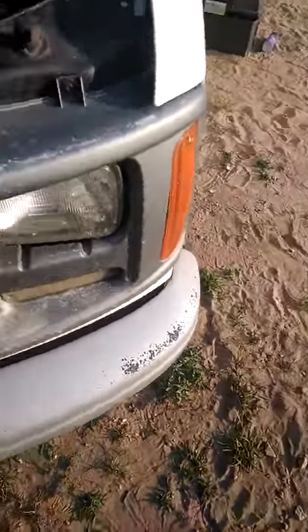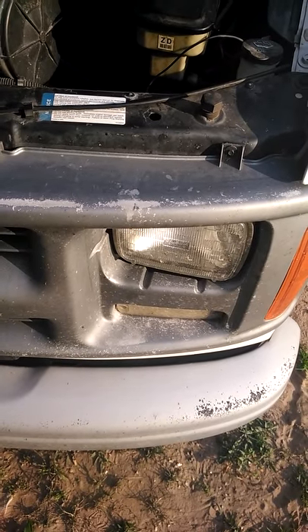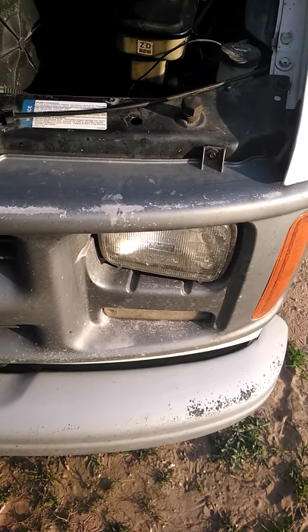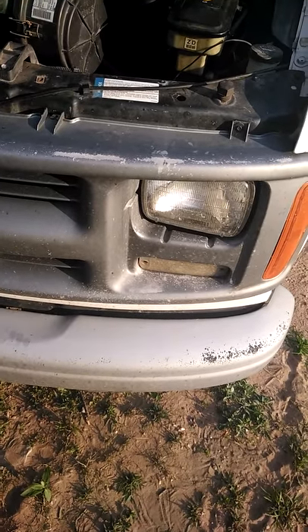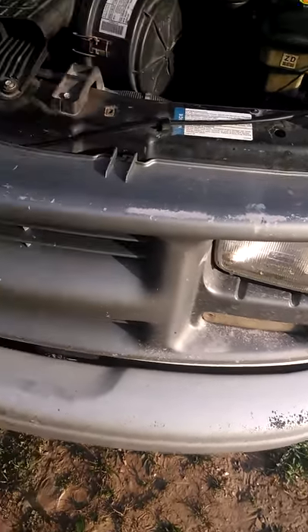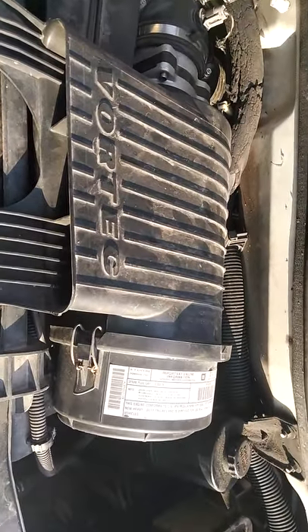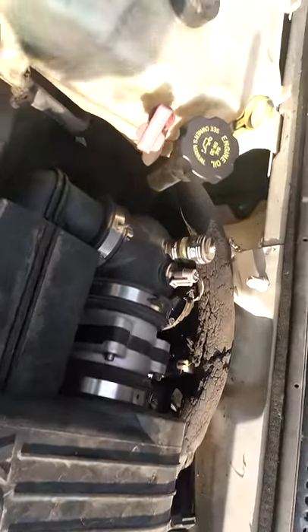Hey YouTube, I watched a lot of videos on how to change your distributor cap and distributor system, but I had to watch dozens of them just to figure it out because no one gave full-length detail front to back. So I'm going to try to do that. I've got here a 2001 Express 350 with a 5.7 liter Vortec in it.